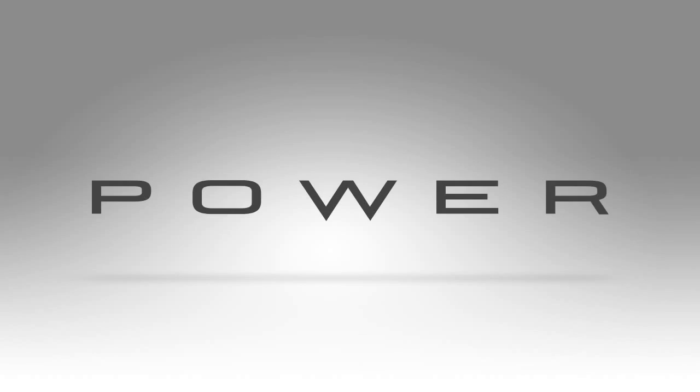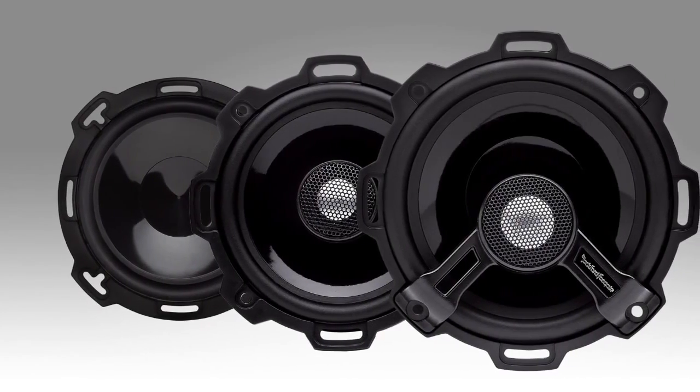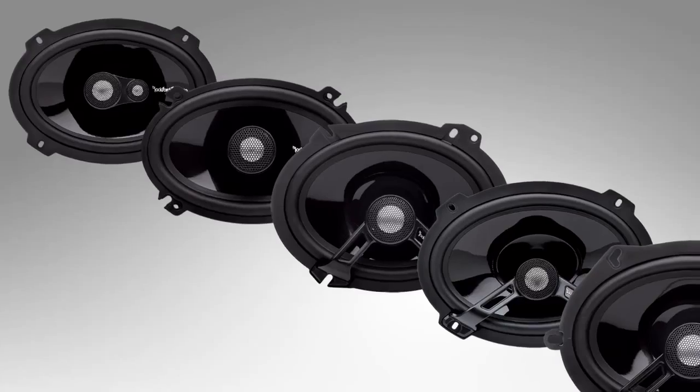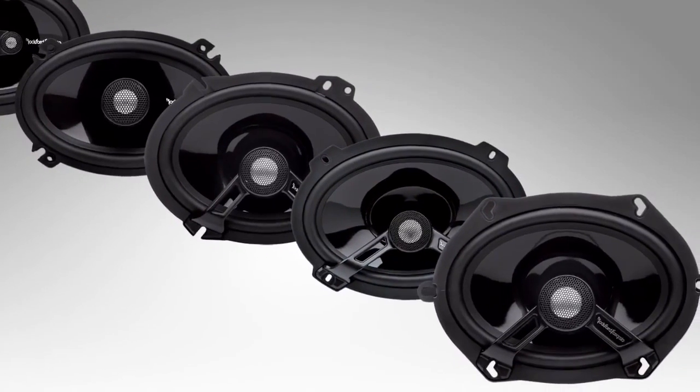And now for the Power Series speakers. These top-end speakers are available in 10 different models. We have 5 round speakers available in 4 inch to 6.75 inch, and then 5 oval models from a 4 by 6 to 6 by 9, with relative power handlings between 40 and 100 watts RMS.